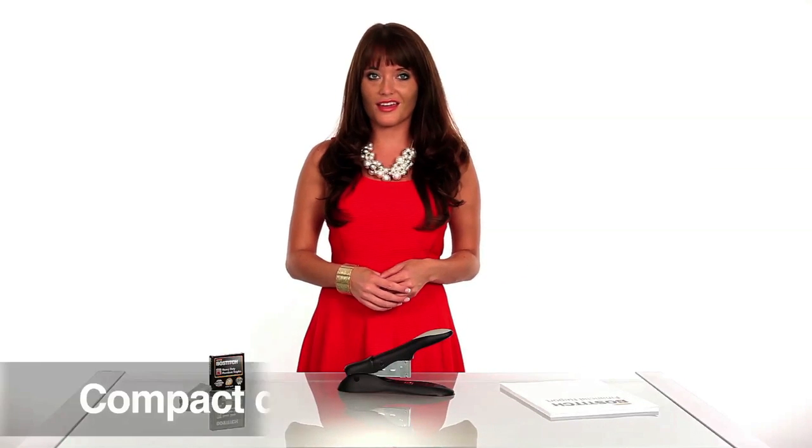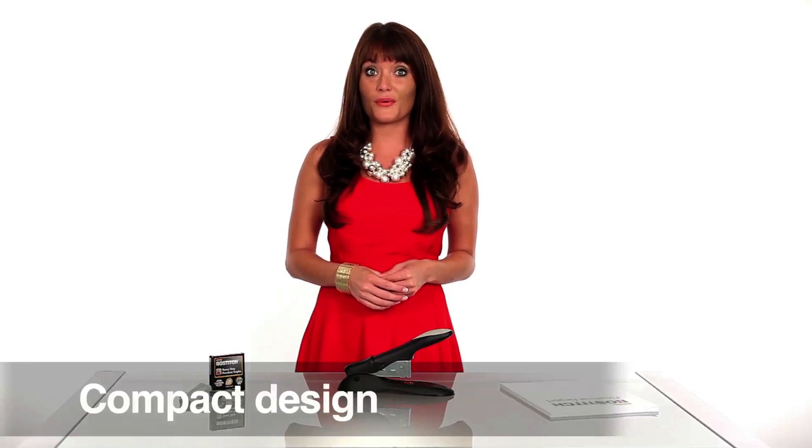Hey guys, Zoe here from Bostitch Office. Looking for a low profile stapler that can also do heavy duty jobs? Then the Bostitch Personal Heavy Duty Stapler is just the thing. Its compact design, paired with its 60 sheet stapling capacity, makes it a perfect choice.